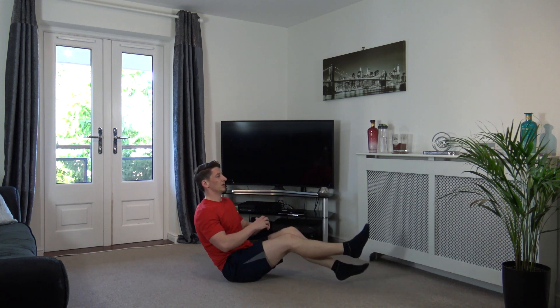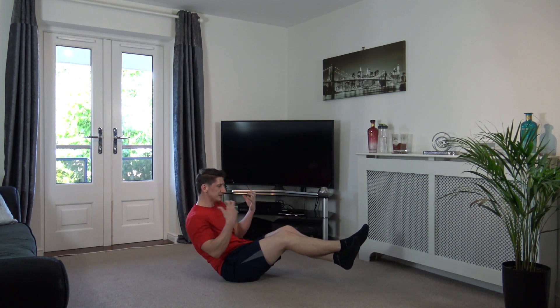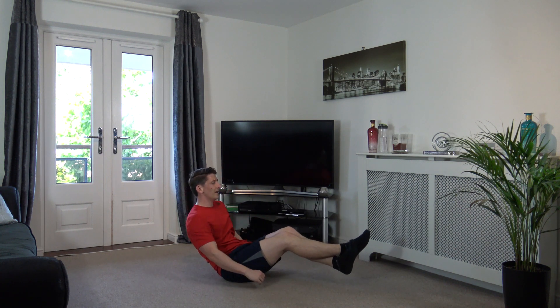Okay, so now we've got the V-sit hold. Feet on the ground or feet off the ground, visualize the core working. Here we go. That's it, good. There you go. Squeeze those core muscles together guys, come on. Squeeze them together, make it work. Visualize it in your head as well.